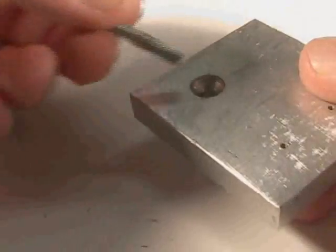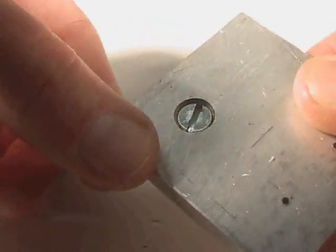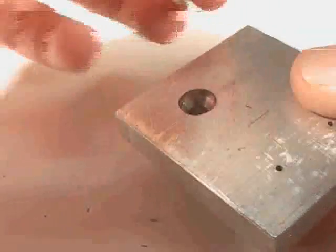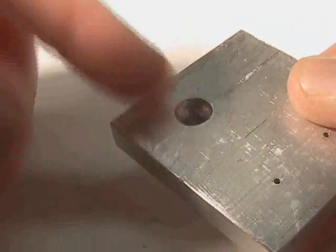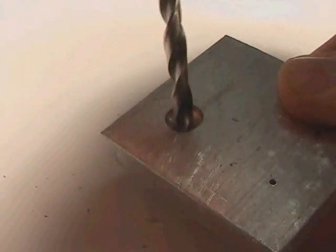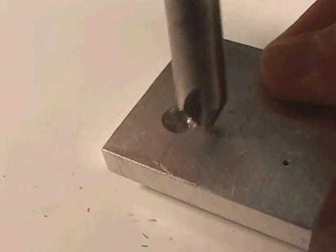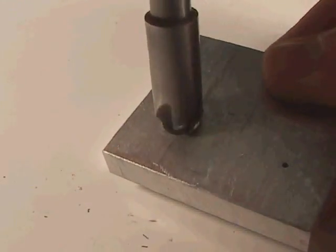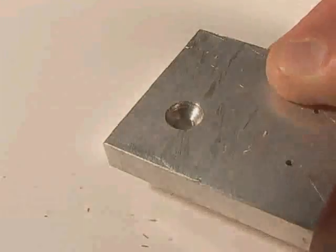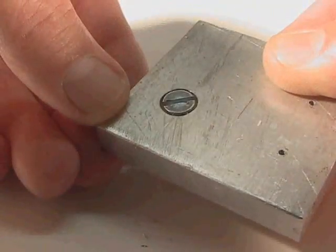Occasionally you need to use flat head screws so that when the screw goes into the part, it is flush. To create that taper, you first drill your hole, then follow it up with this tool called a countersinking tool. It is used on a drill press and you create the countersink so your screw fits really nicely.